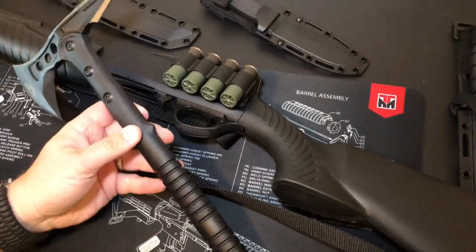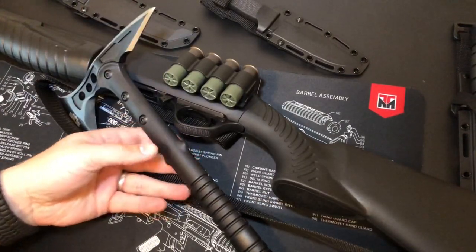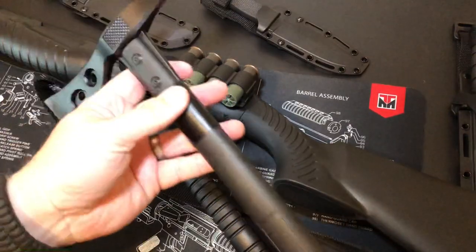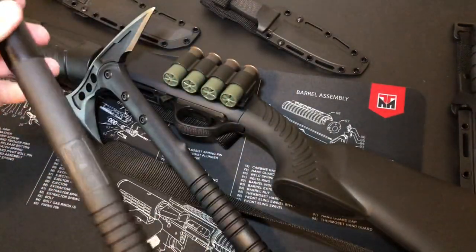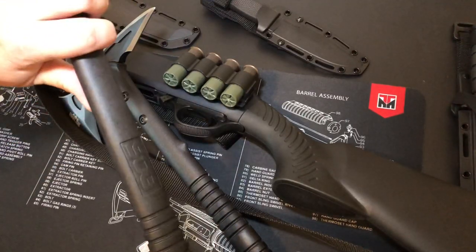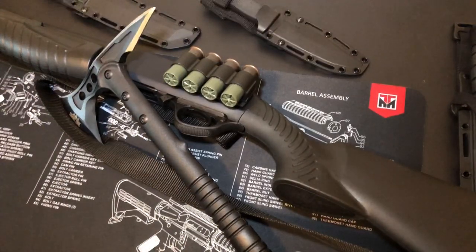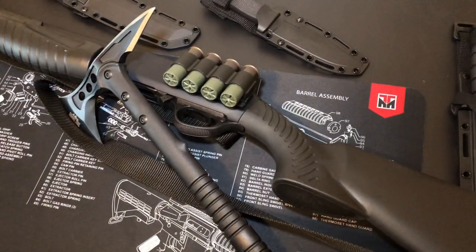When you compare it to something like this — a SOG tomahawk at about twice the price — this one will not bend, it's a lot more sturdy. It can still break, but it's more sturdy than the bendable polymer here. So first off, what does that tell me? Don't throw it. You can, but if you throw it around you're probably going to break it pretty fast, and the reviews support that.